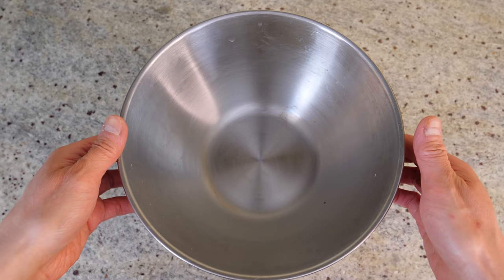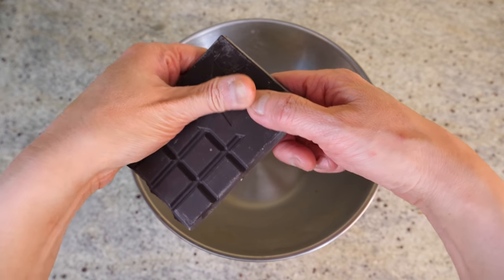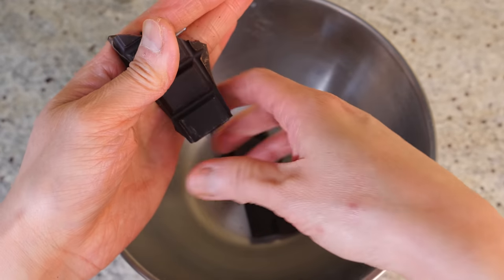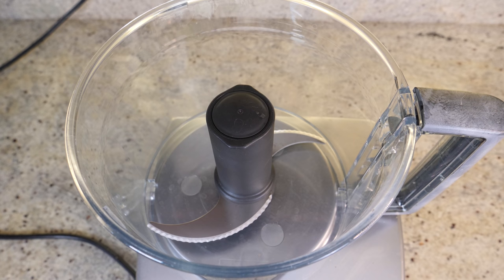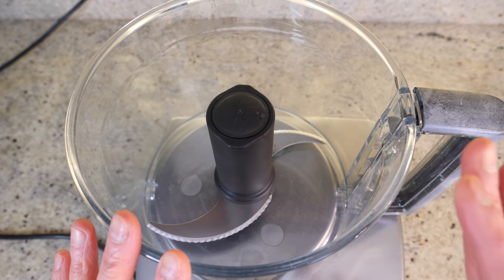I've got a bowl sitting on top of a bowl of hot water and I'm going to break my chocolate bar — about 90 grams of dark unsweetened chocolate, 100% cacao. If you don't want to use chocolate bars, you can replace it with two to three tablespoons of raw cacao powder — that works too.